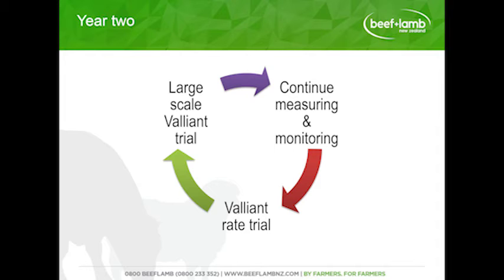Now we're into year two of the program. We were pretty excited by the initial results from the trial plot, and that gave us the confidence to go forth with the Valiant treatment on a larger scale. We've continued to measure and monitor those existing small plots to see what the persistence is over one or two years, and whether it's a one-off treatment or requires a follow-up. We've also decided to look at a Valiant rate trial — the recommendation was 500ml per hectare — to see whether we can reduce costs by lowering the rate while still getting the same results.